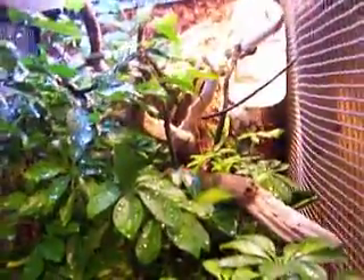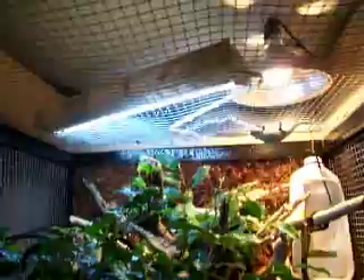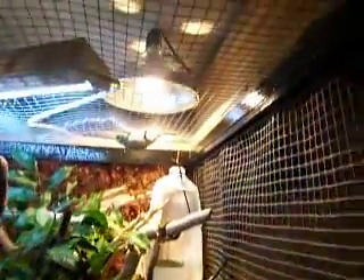I stuck this herp cocoa fiber bedding stuff to it, so it's kind of like a substrate. It helps retain the moisture and everything. I've got a bunch of potted plants in there — umbrella plants, ficus plants — all stuff that helps retain humidity. Then I've just got some vines kind of cruising around, a 5.0 UVB tube, and his heat lamp up there.